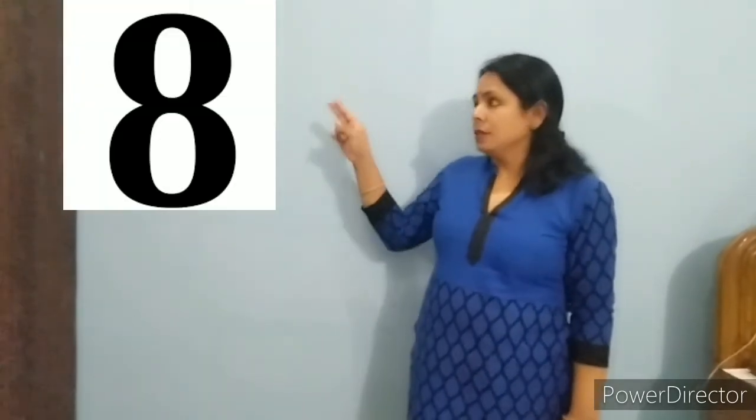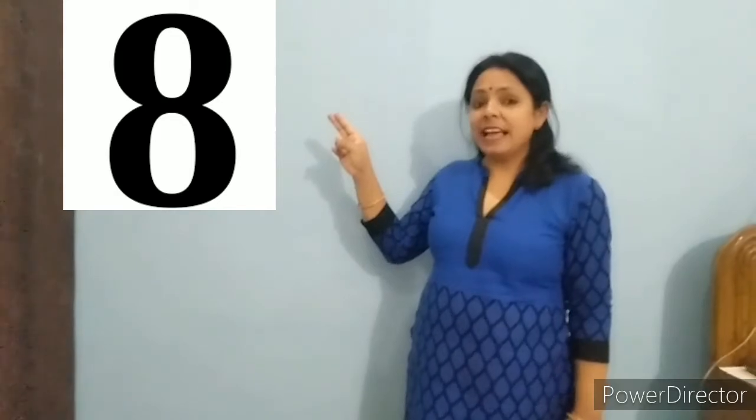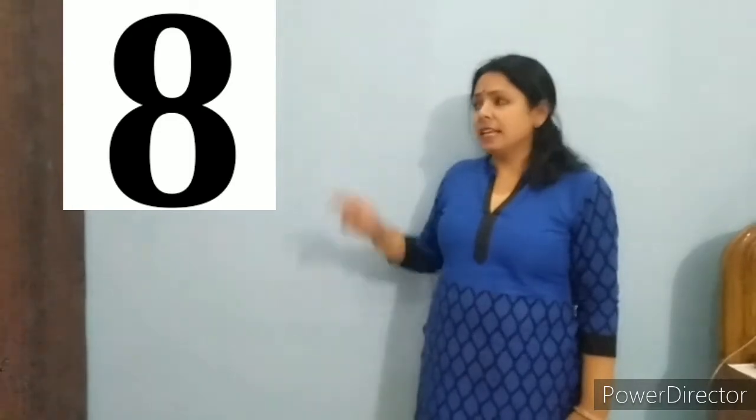Children, see this picture and say 8. Say with me, 8. Repeat it one more time, 8. Repeat it once again, 8.